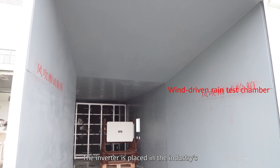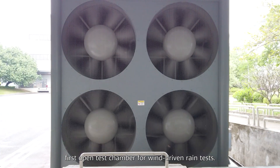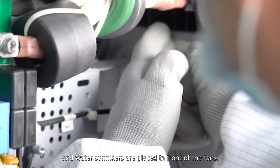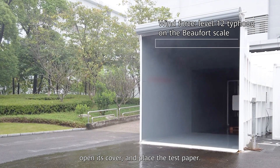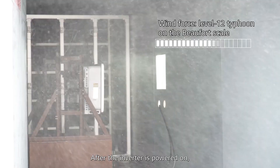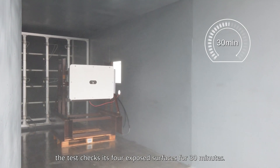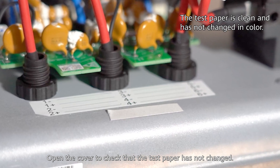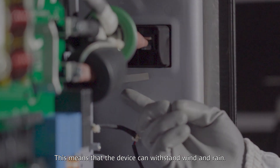The inverter is placed in the industry's first open test chamber for wind-driven rain tests. Fans are at the rear of the chamber, and water sprinklers are placed in front of the fans. The inverter is placed in the test chamber, its cover opened, and test paper placed inside. After the inverter is powered on, the test checks its four exposed surfaces for 30 minutes. Opening the cover confirms the test paper has not changed, meaning the device can withstand wind and rain.